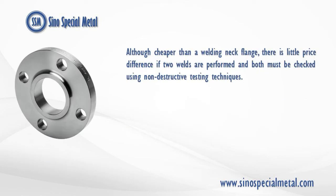Although cheaper than a welding neck flange, there is little price difference if two welds are performed and both must be checked using non-destructive testing techniques.